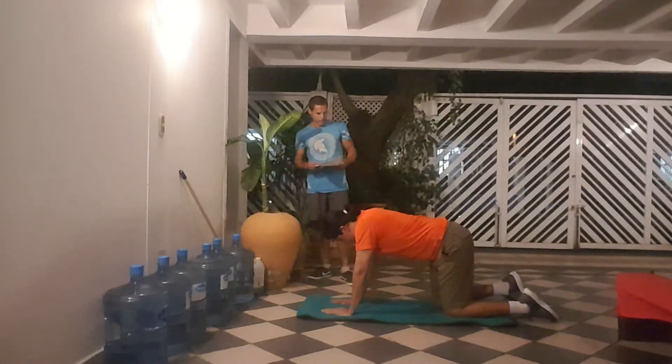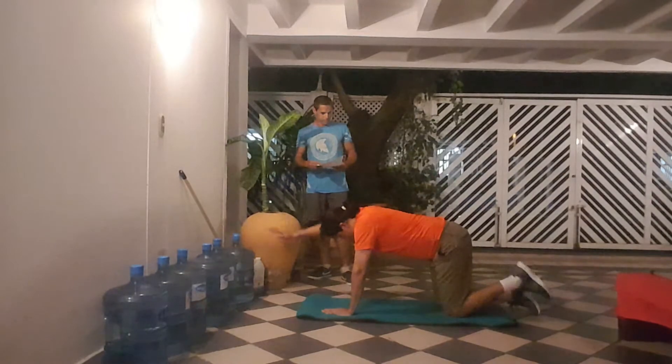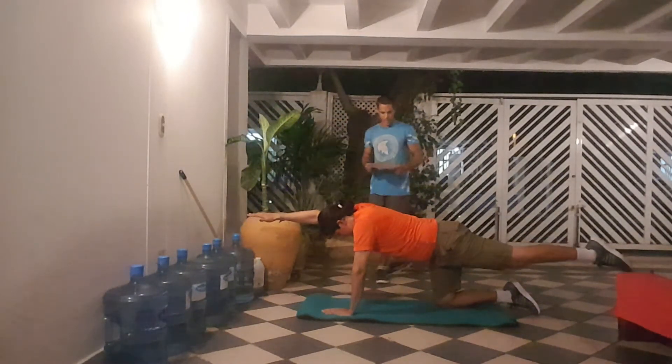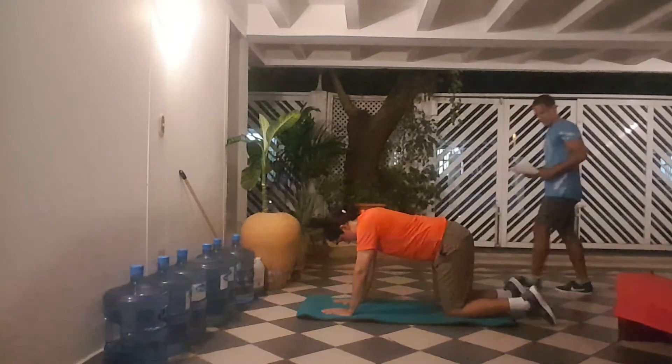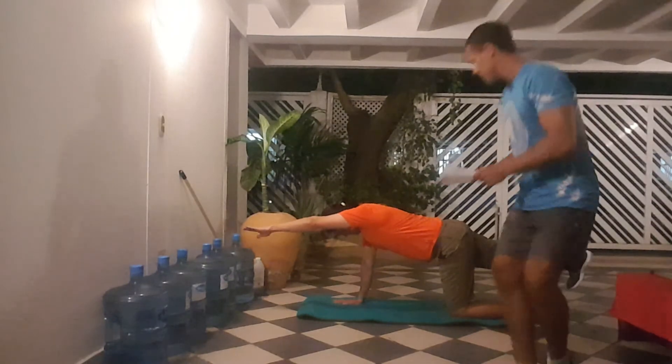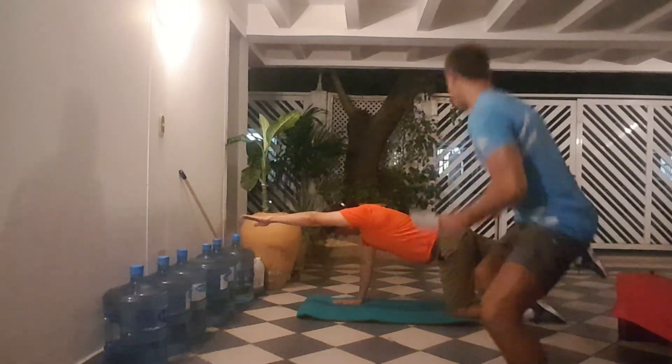Okay, repeat the other side. Again — good, working on a bit of coordination. Okay, once more. Good work there.